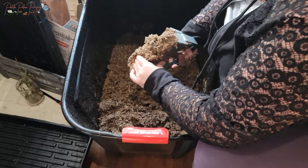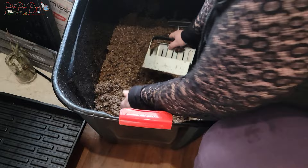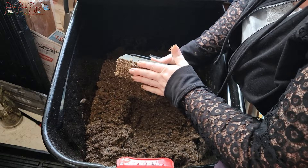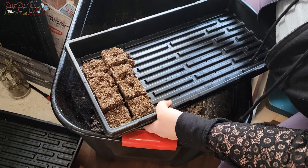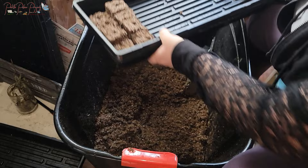To use the soil blocker, you fill it up with moist dirt and really push it in — it feels like making a mud pie. Once it's really packed in, you push the lever down and it creates a soil block. But I'm losing the top half of each block each time; the rest of the block is okay but they seem very frail. That's why I'm a little hesitant about this method.